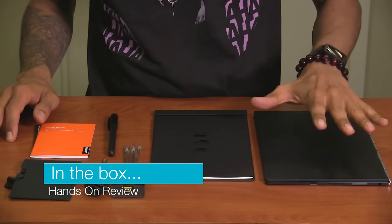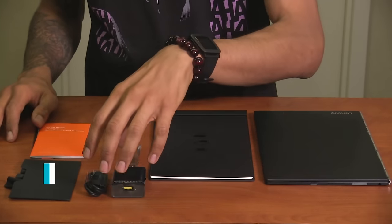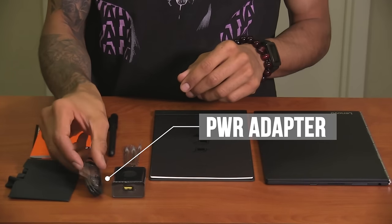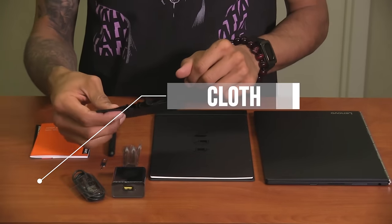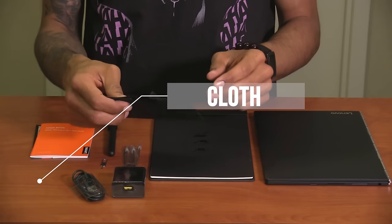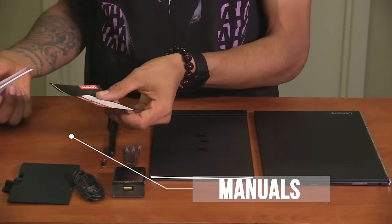So what comes inside the box: we have one yoga book, we have a yoga book pad, we have our adapter which is actually a micro USB, we have a cleaning cloth which is definitely a plus to have — I'm going to tell you why later. We have manuals and a nice little coupon.